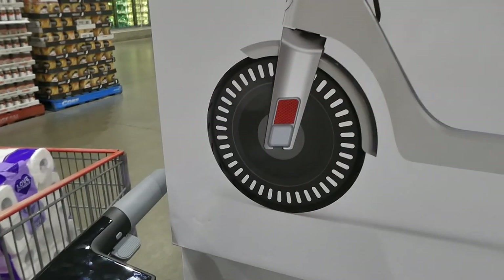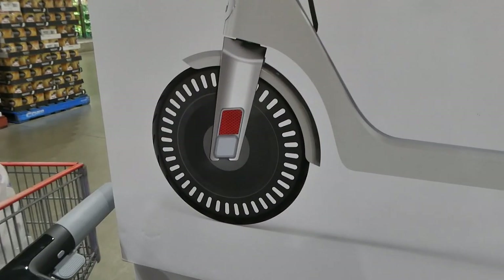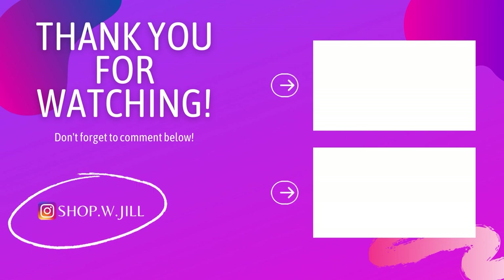There's a button to toggle between miles and kilometers per hour. It also has reflectors on it, so if you use it when it's getting darker outside, you have some visibility and reflection.